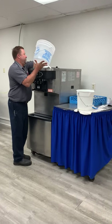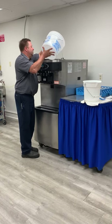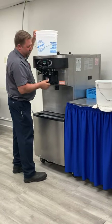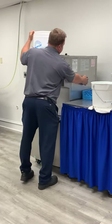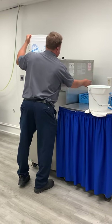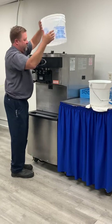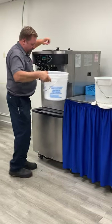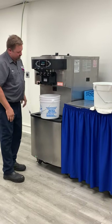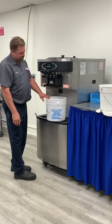We're going to pour a little bit in and listen for it to burble. If it's burbling, that means it's just displacing the air and we don't have anything going into our drip tray, and we're okay to fill it the rest of the way. Put the bucket underneath, hit the bleeder valve and open that up. Once the water starts coming out of the bleeder valve, we close it and we know we're primed up.